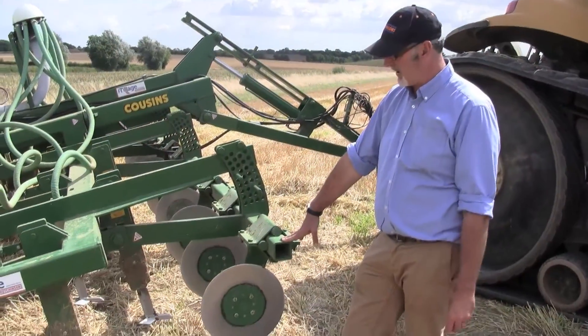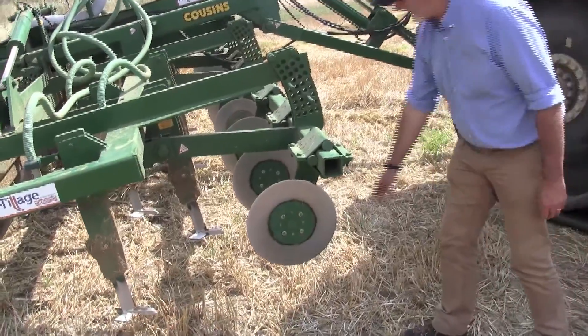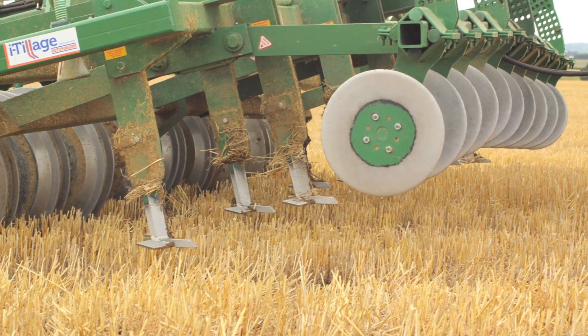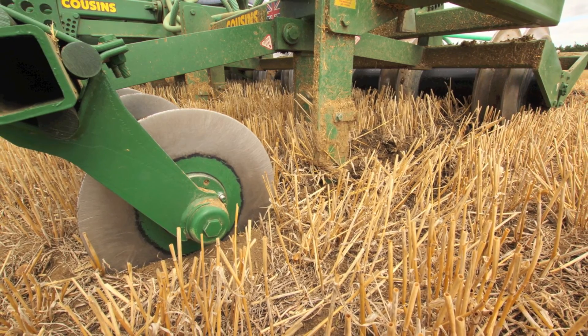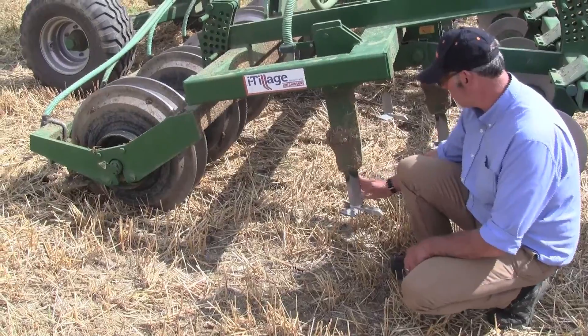The machine has three sections, which we found to be fairly important working together. The first section is an opening disc, which just cuts a two or three inch slot in the soil. When straw is on the surface, it makes sure it cuts through the trash on the surface, which allows that trash to then flow around the micro-wing leg in a nice neat fashion and not catch up.